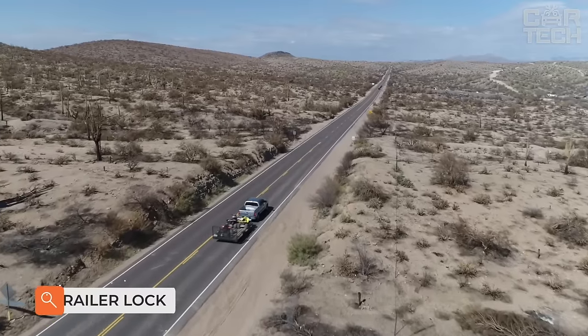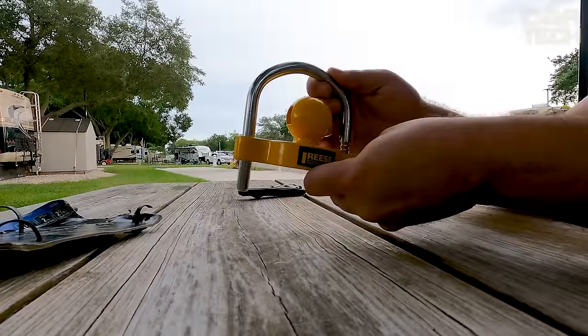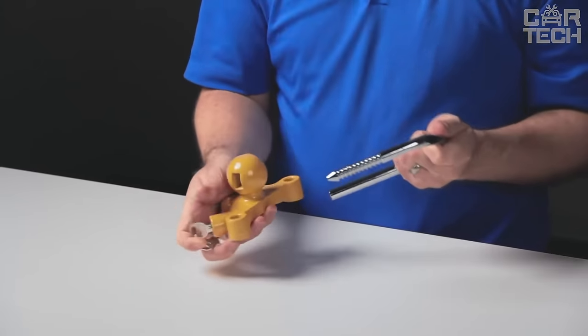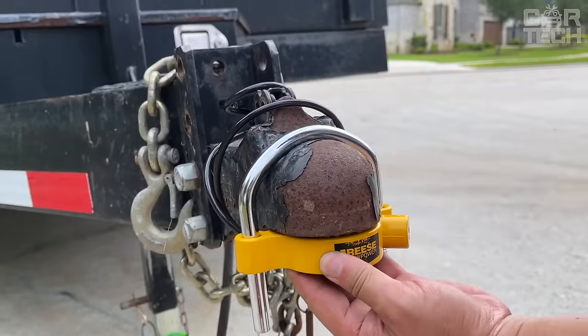If you often leave your trailer on the street or in potentially dangerous places where it can be stolen, use a special trailer lock and sleep easy. This lock fits most trailers and is made of sturdy metal so it won't be easy to break. The lock is 15 x 12.5 cm in size, weighs 848 grams, is painted yellow, and comes with two keys.